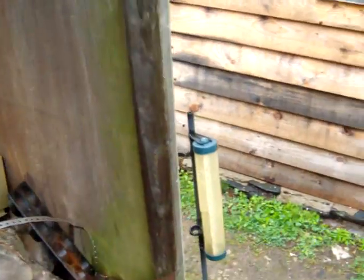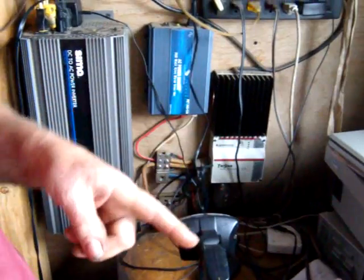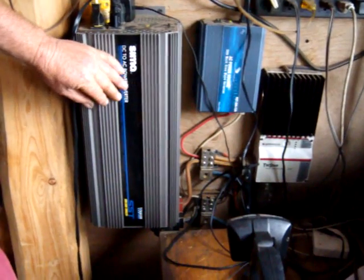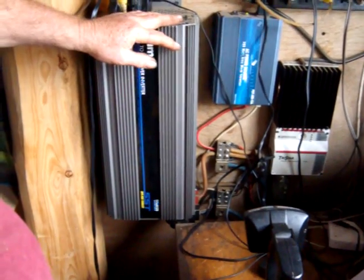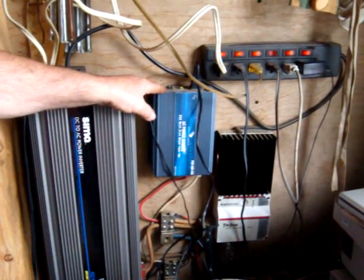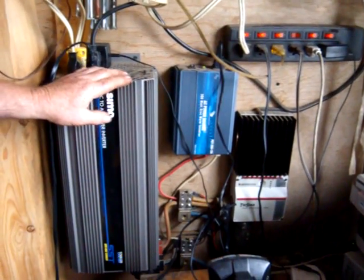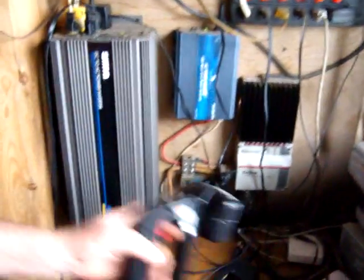Now we'll move on to the inside. Everything goes through the charge controller, which regulates the electricity to the batteries from the solar panels, and also feeds it out into the system. I have a 2500-watt inverter to change my 12-volt DC into AC, and I also have a little 300-watt pure sine inverter, because these big inverters don't make very clean power and some equipment doesn't like it — like Craftsman chargers, which blow up immediately.